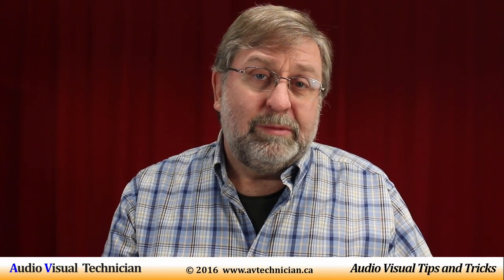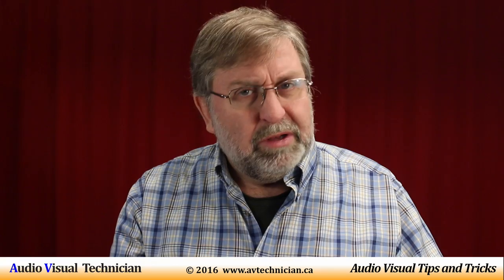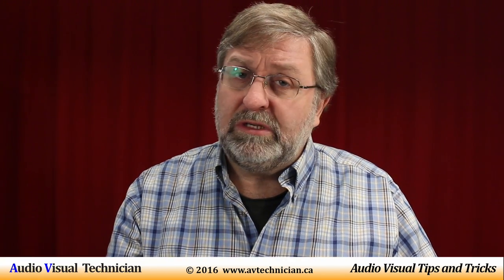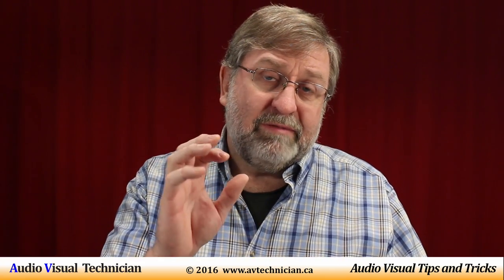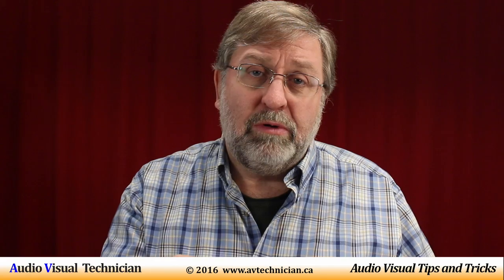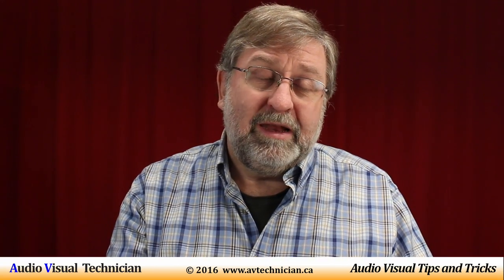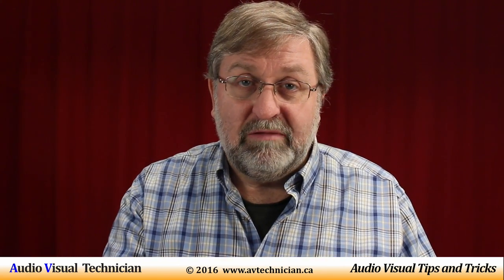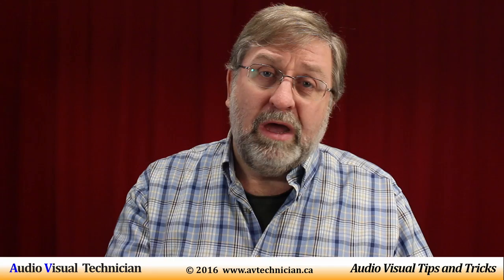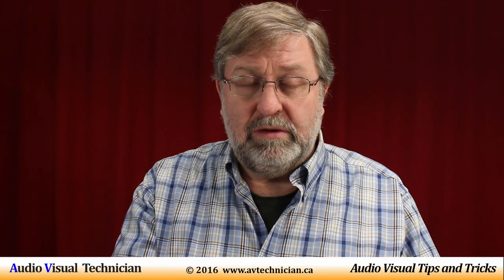Some studio microphones — those ones that stand up that you see in studios — also need some form of power, but oftentimes they have built-in power because they're very specialized and want to control the sound source. On your mixer board, you probably have a single button that turns phantom power on, with a little red or blue indicator light. Or you might have a mixer board where you have individual buttons to provide phantom power to individual microphone channels, which is really handy when you have devices that would have difficulty with phantom power.